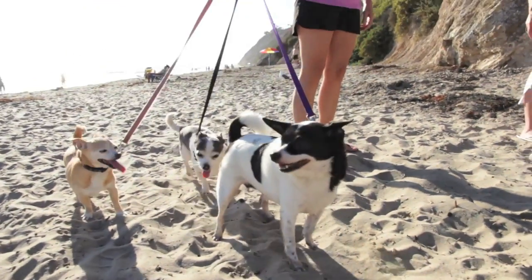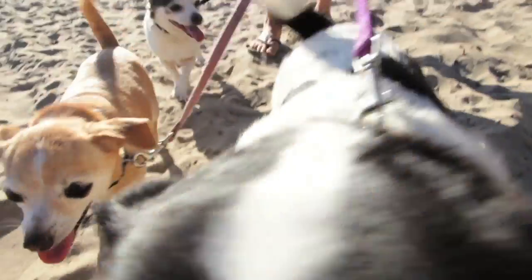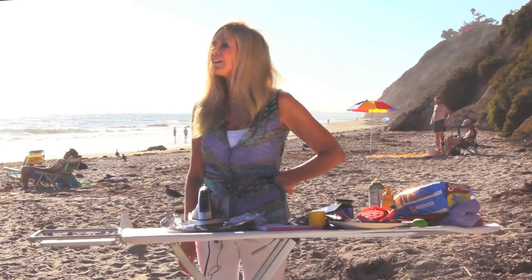We found three four-legged friends today. They smelled the hot dogs, they came up, and they wanted to eat some. It's not ready, and it's for me. Be on your way.